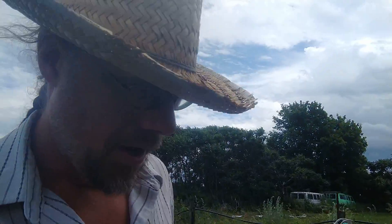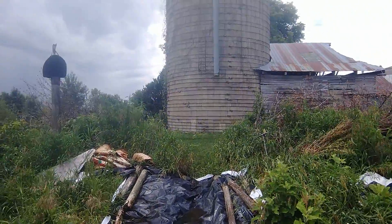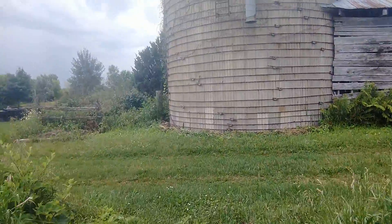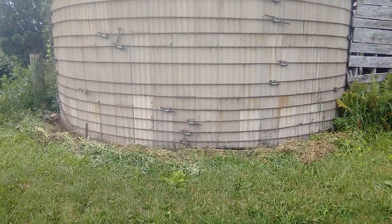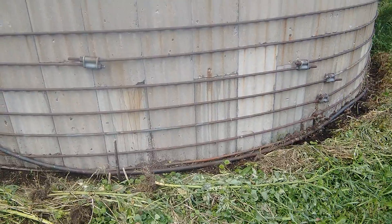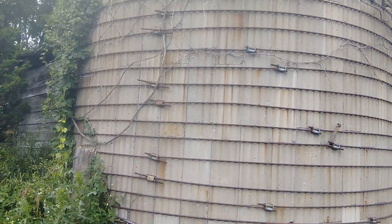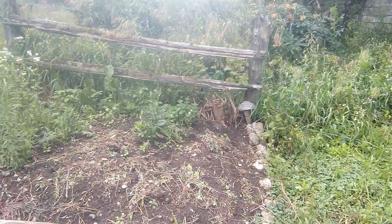I've just got my beans planted in - I've got two pole bean varieties coming up, just waiting for them to start poking through. Then they'll be starting to trellis right beside my cascade hop plant over here. I've got a little flower garden over here too.